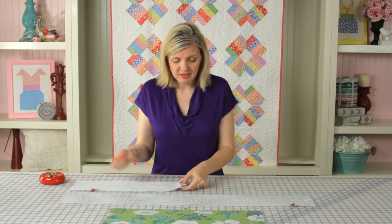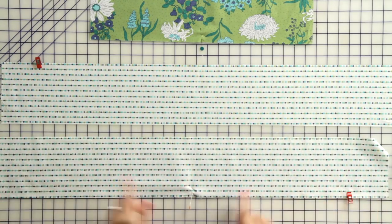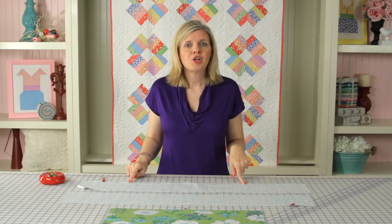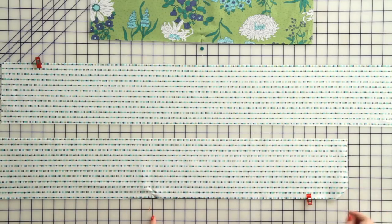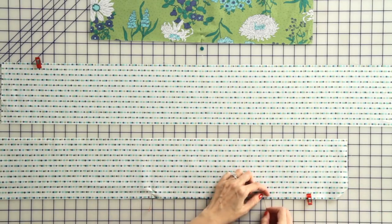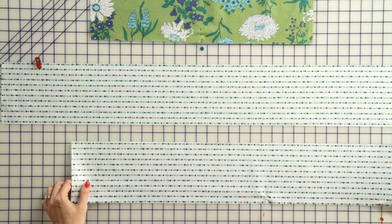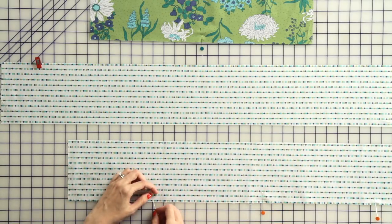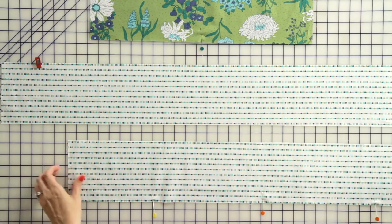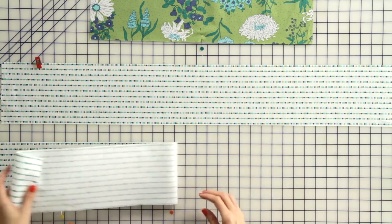We're going to first mark the center of our border strip. Then we need to mark our border to be 20.5 inches wide — starting in the center, we're going to mark 10.25 inches out from the center on both sides. You can see our total width is 20.5 inches and we've marked our center. We'll continue and do that on our second strip as well.